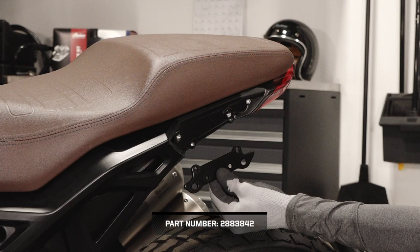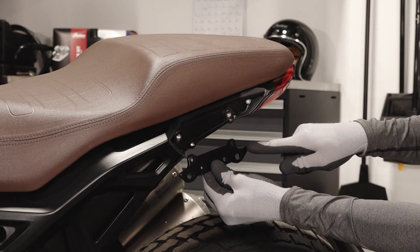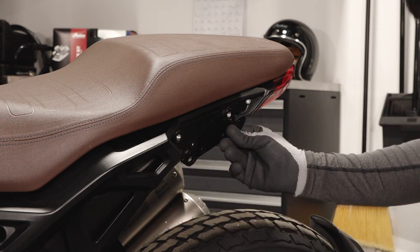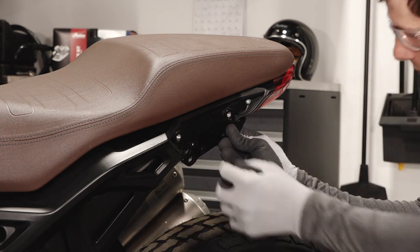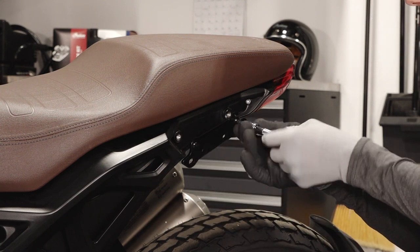Before proceeding, the accessory mounting kit will need to be installed. Ensure the correct orientation of the mounting bracket — the longer end of the bracket should face rearward. Install the bracket with the two provided fasteners and torque to specification.